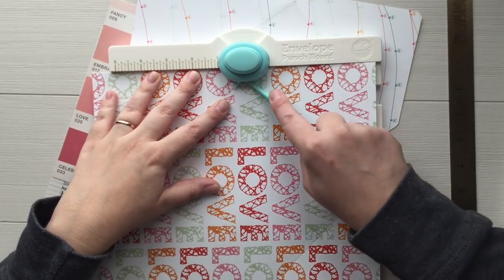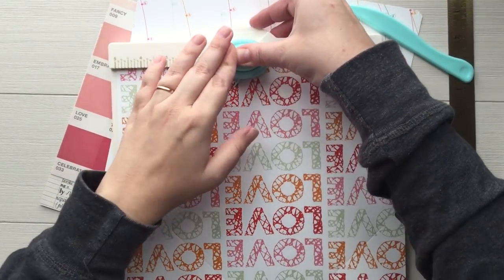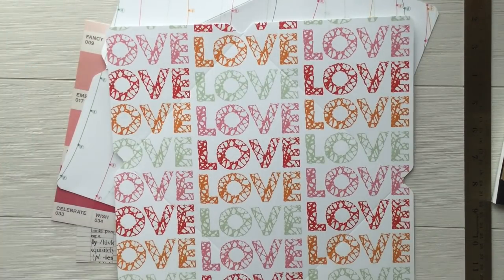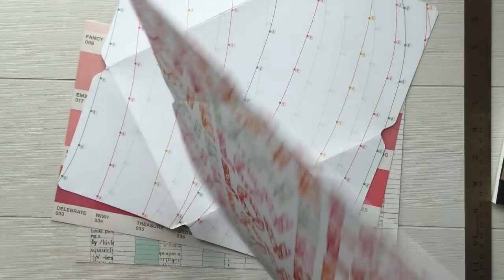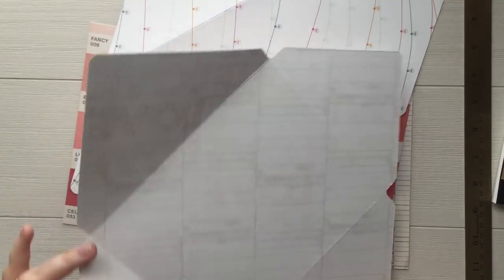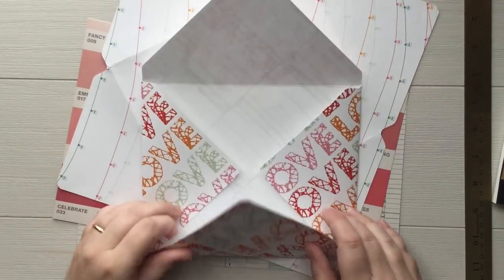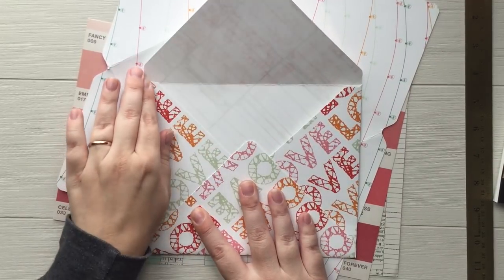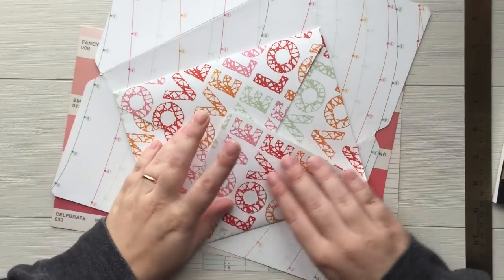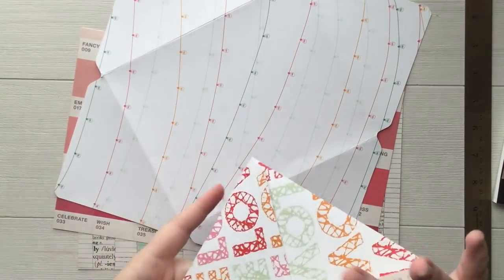I'm rubbing it to find the score mark. I've punched and scored and I rounded the corners as well, just because it gives it a more finished look. Now I'm going to fold along my score marks. I tried to score pretty lightly — my husband scored when we did this together last weekend and he has heavy hands, so he was ripping through the paper pretty bad and I had to tape a lot of them really well so they wouldn't rip open in the mail.